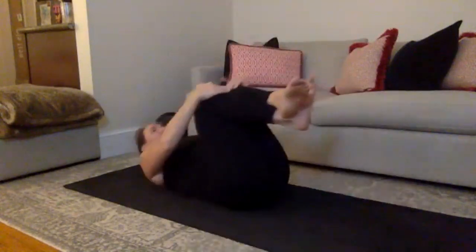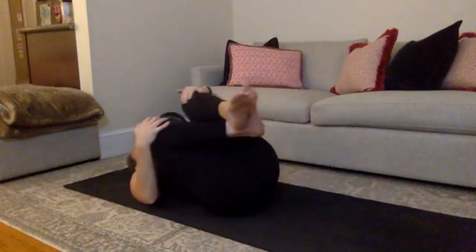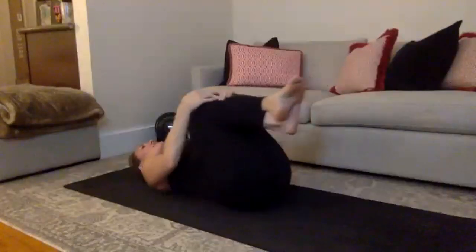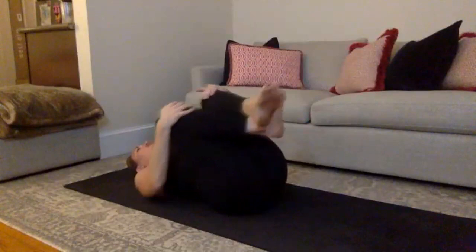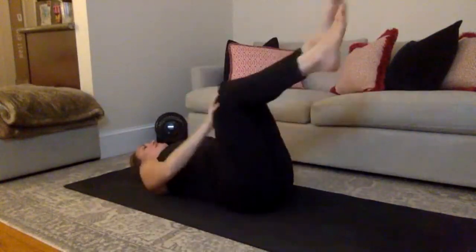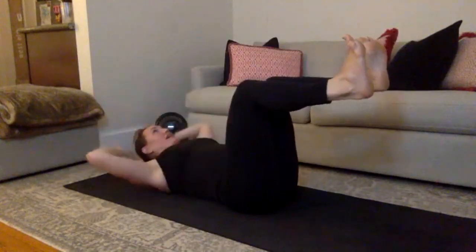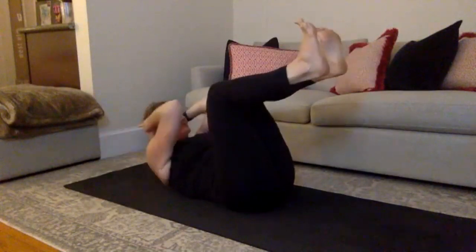Knees come into your chest — you should be warm. Rock your knees in, find that nice little rock from side to side right here. Perfect. You have three more seconds here, we go right back into more abs. And 2, last 1. Feet come to tabletop, flex your feet right here. Bring your hands behind your head.